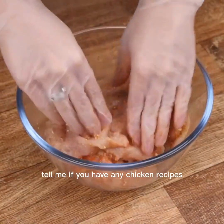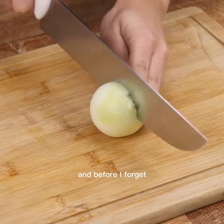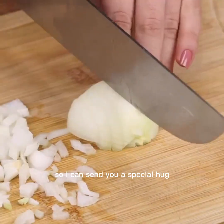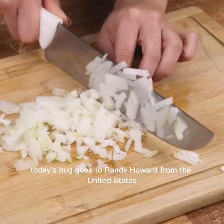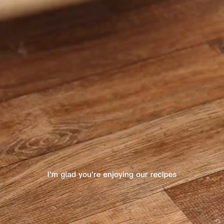Tell me if you have any chicken recipes — I'd love to know. And tell me which city you're watching from so I can send you a special hug. Today's hug goes to Randy Howard from the United States. I'm glad you're enjoying our recipes.